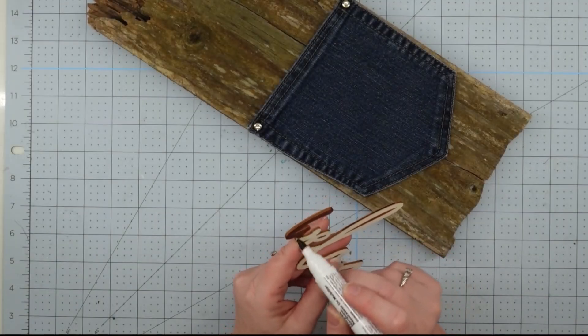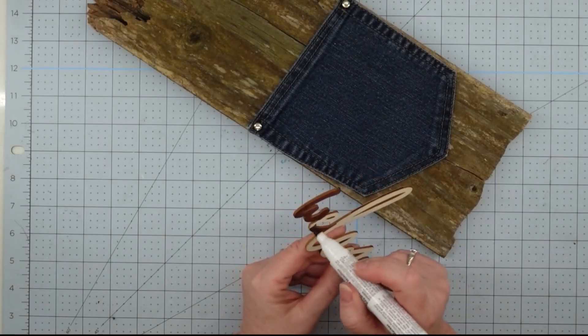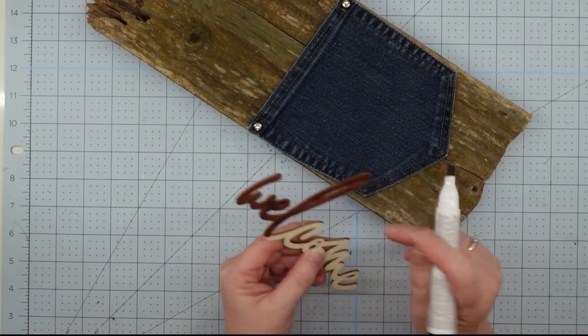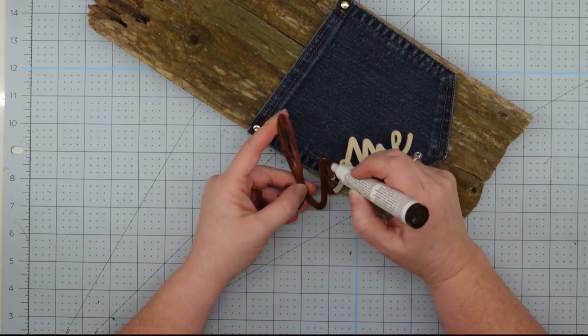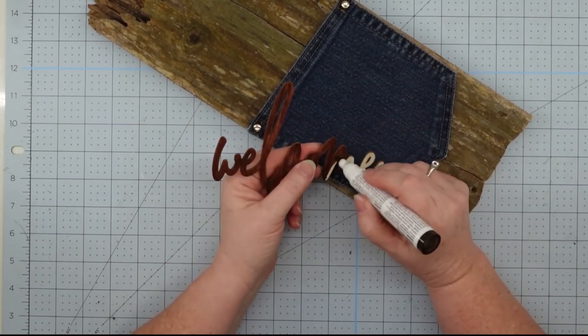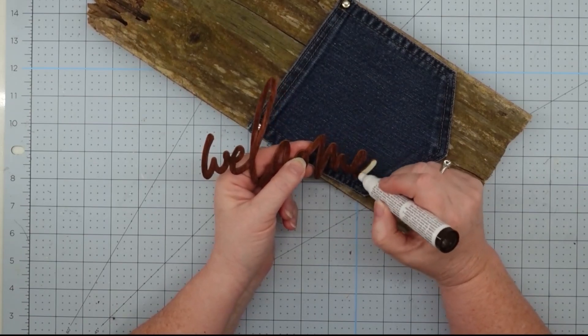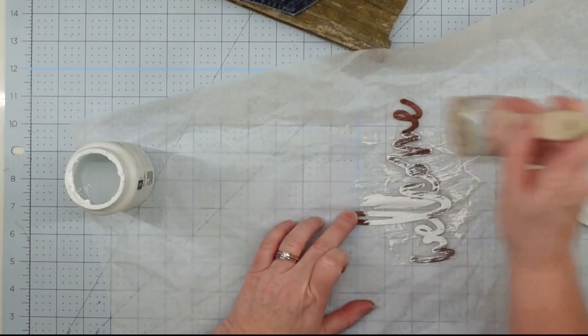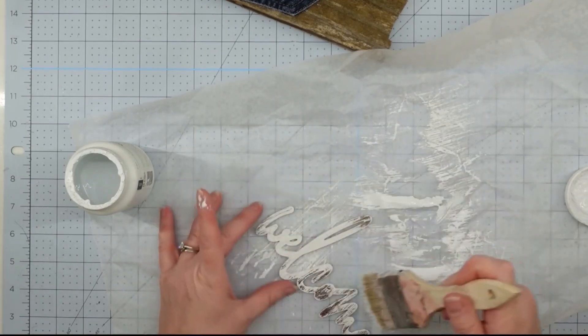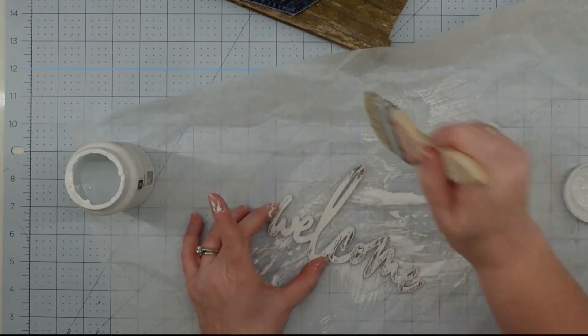For my little word, I took one of those furniture repair markers from the Dollar Tree and just stained the top of it. I thought I was going to leave it like that, but then I decided I wanted it to look a little more rustic — it was just a little too pristine. So I took some of my Waverly white chalk paint and a chippy brush, went over it really well, and gave it a heavy distressing.